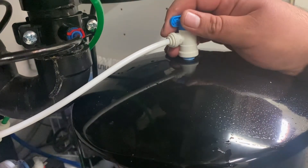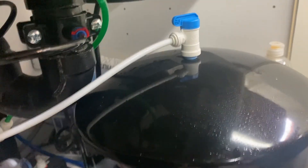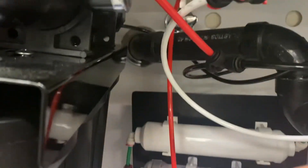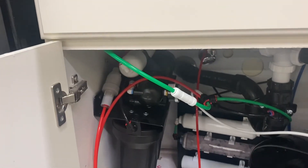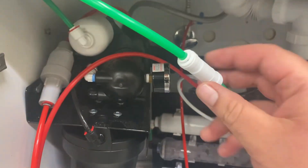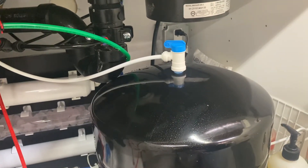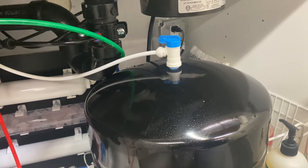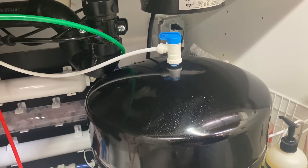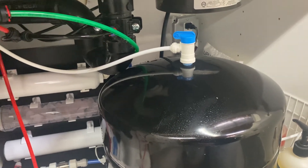We've completed what we needed to do. Let's go over what we did: we added the check valve making sure the arrow points towards the T, we disconnected the tank and raised it to 10 PSI, and then we reconnected it and turned on the valve again.